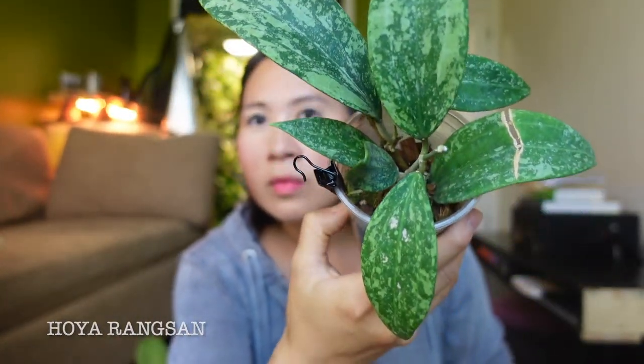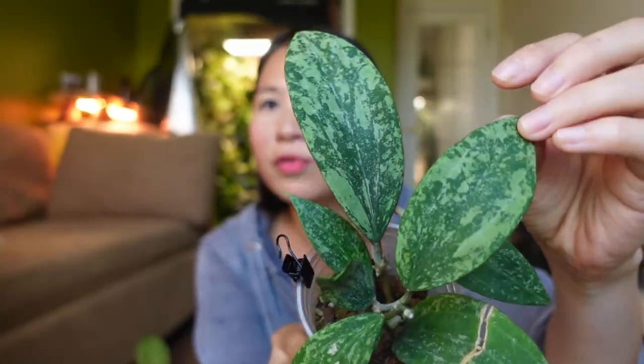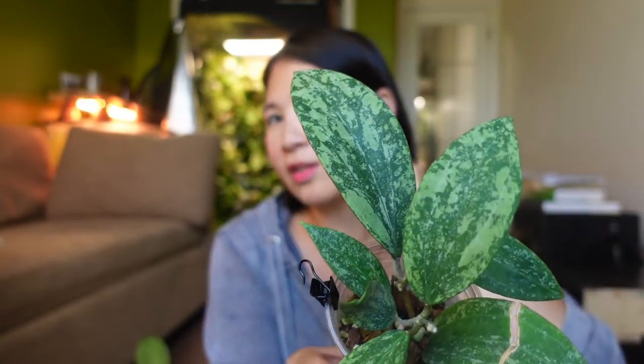The next Hoya is currently in quarantine — it's got some scale issues. This is the Hoya Rangsang. Scale and mealybugs really like Hoyas. The way I deal with it is to keep it away from other Hoyas, spray it with soapy water, then check on it almost daily and wipe down the leaves, removing any new scale you see. Staying on top of that method is really helpful in eliminating the scale issue. This Hoya is one of the most beautifully splashy in my collection — perfect splashiness with really dark leaves.